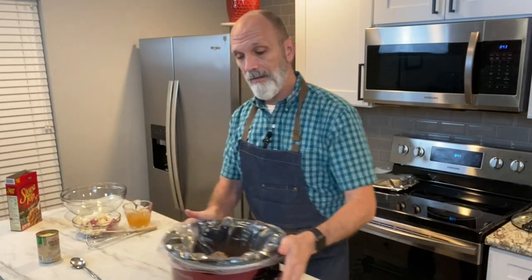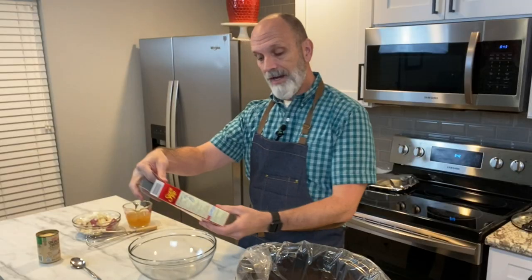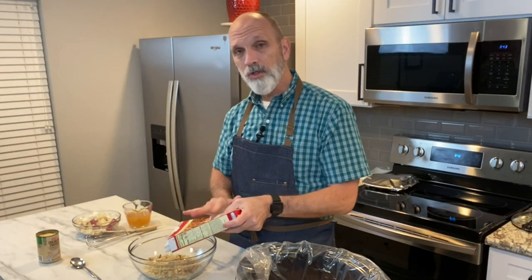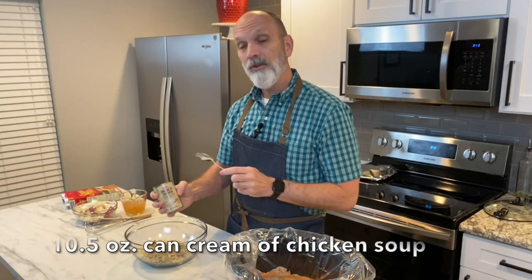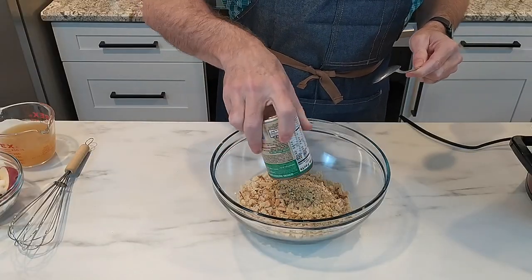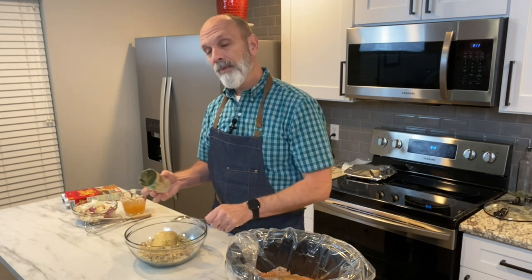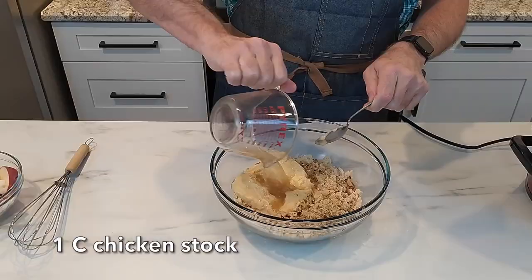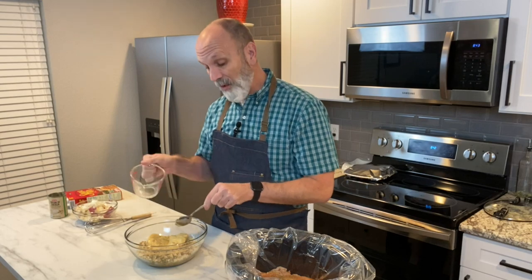I have my chicken in the crock pot. To a large bowl, I'm going to add a package — six ounces — of Stovetop stuffing. I'm using the turkey flavor today; you could use the chicken flavor if you like. In addition to that, one 10.5-ounce can of cream of chicken soup — name brand or store brand, your choice. And to that, I'm going to add one cup of chicken stock. It probably would have been a good idea to whisk the chicken stock and the soup together before adding it to the stuffing, but what's done is done.